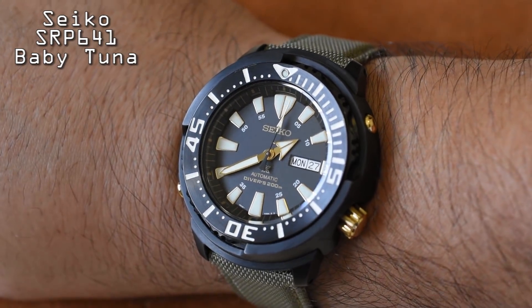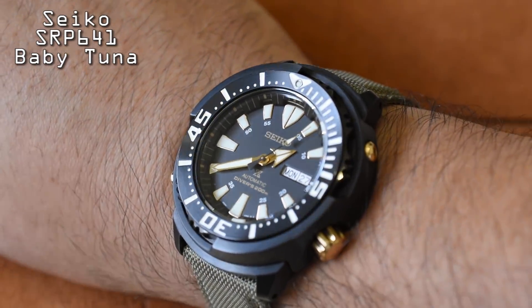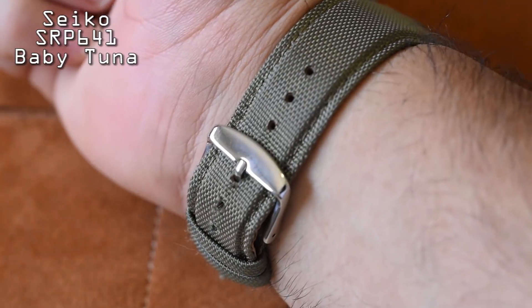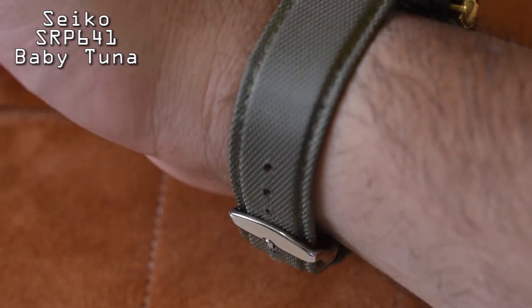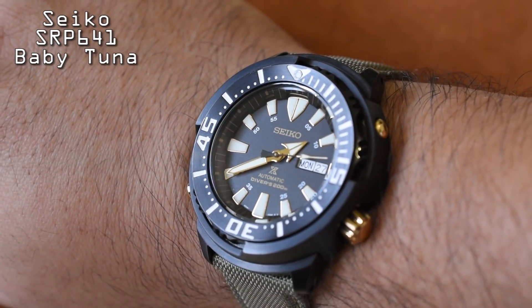This SRP641 is listed at 47 millimeters, but it wears much smaller than that. I know I'm going to get a ton of questions — I have a seven-and-a-half-inch wrist — but even if you're a bit smaller than me, I assure you this watch does not wear like a 47-millimeter diver. One of my favorite things about this watch is how it lies flat on your wrist. It makes for the most comfortable watch in my collection. This is seriously one of my favorite watches to wear because of how comfortable it is.